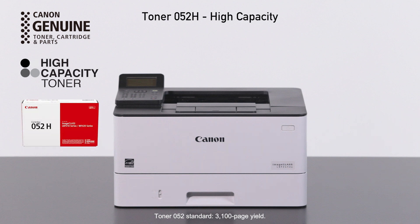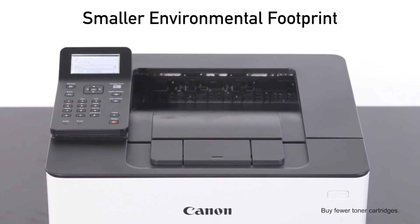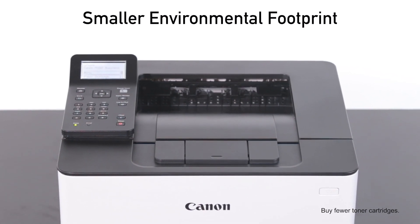High-capacity toner 052 gives you approximately 9,200 pages of yield, helping you keep a smaller environmental footprint, print longer, and limit interruptions.